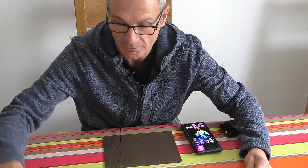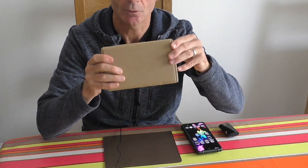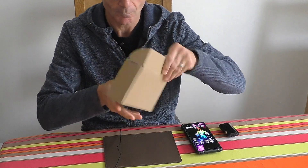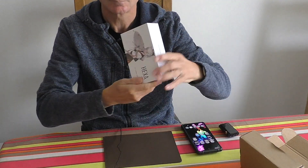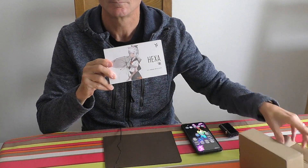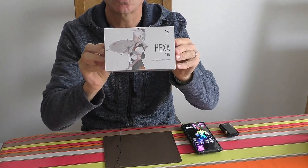Hello everyone, my name is Trev, I am the Geekologist and this is the Geekology channel. Today we're going to do a pretty much live unboxing of this — what a spiffing looking box — it's actually the Truthear Hexer, and that looks a lot more attractive, doesn't it.